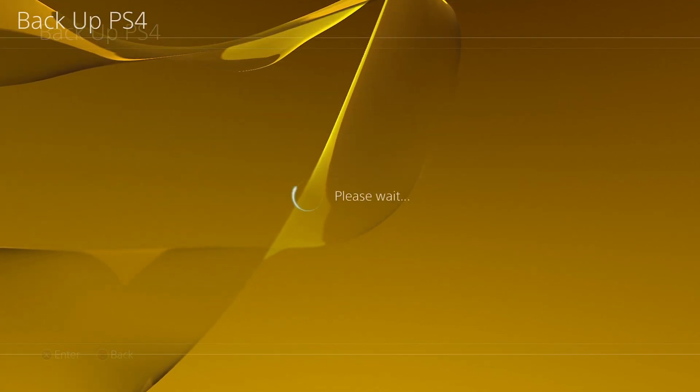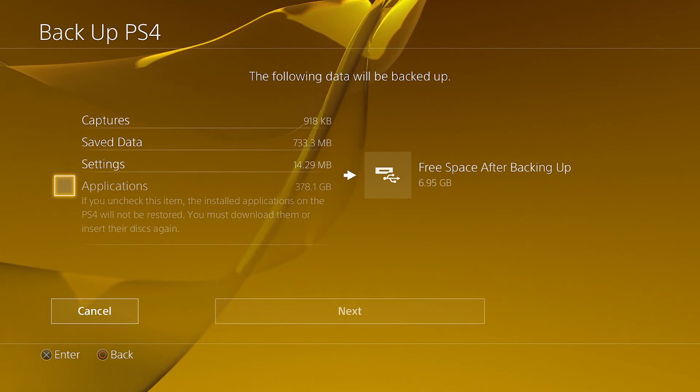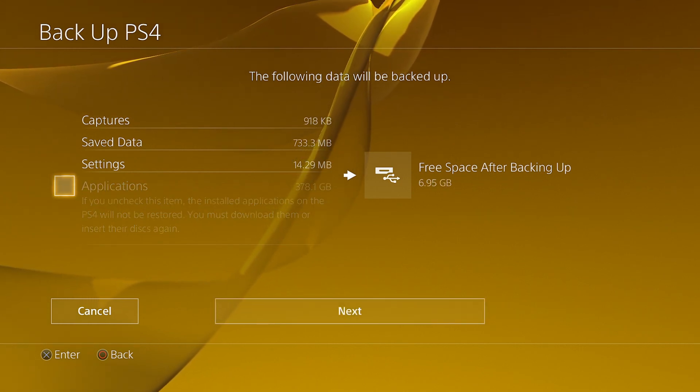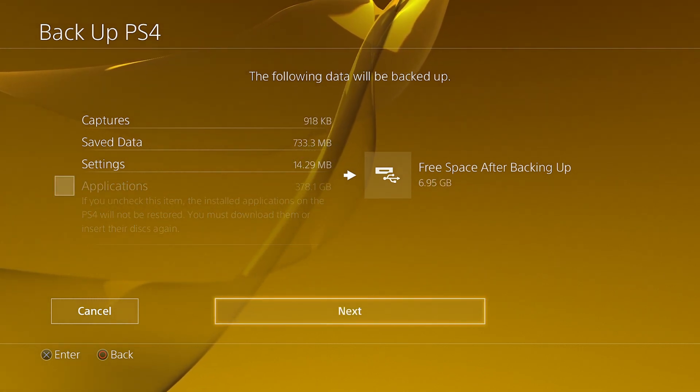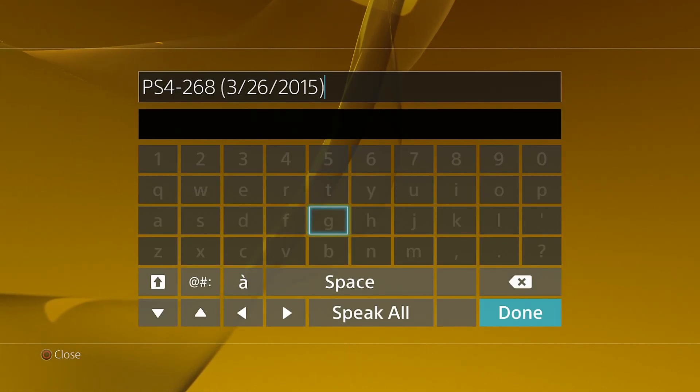I have my thumb drive already plugged in. All you got to do is simply make sure the application is checked. I have a lot of games on here. So you just click next, click backup. You can name your destination whatever you like.